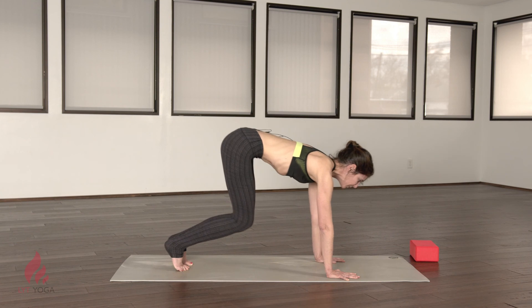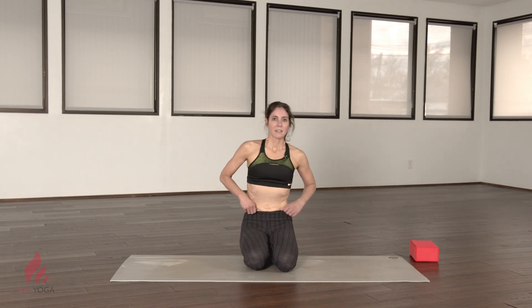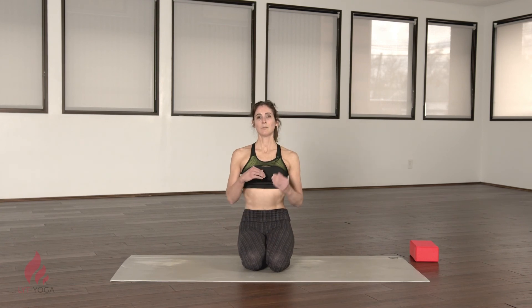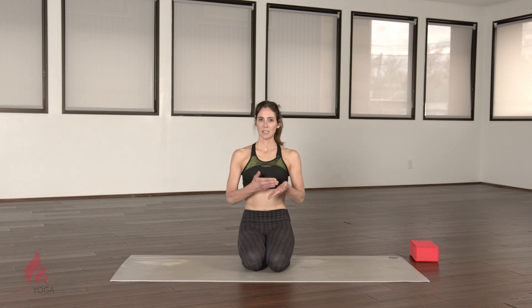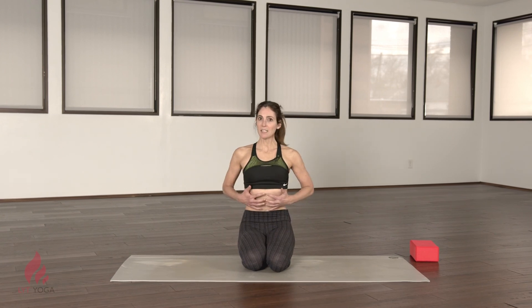Good. This is a great class to come back and revisit — see how the stability sets you up for more success, for mobility in the joints. Remember the limbs are going to move, but they need to move from a stable structure, which is your core. I hope you come back over and over again and check in with your stability. Thank you for joining me today. Namaste.